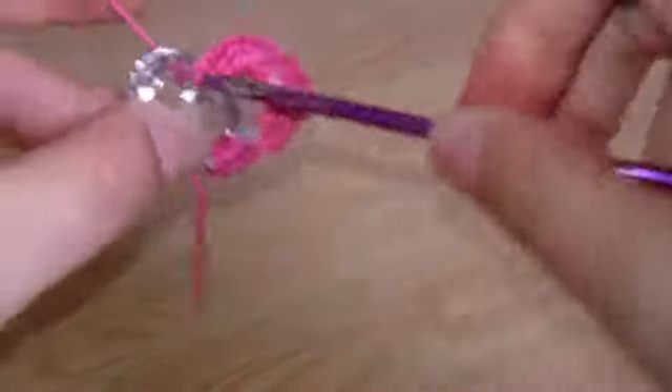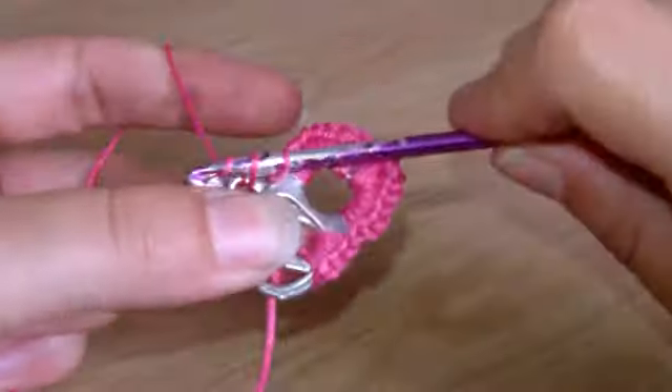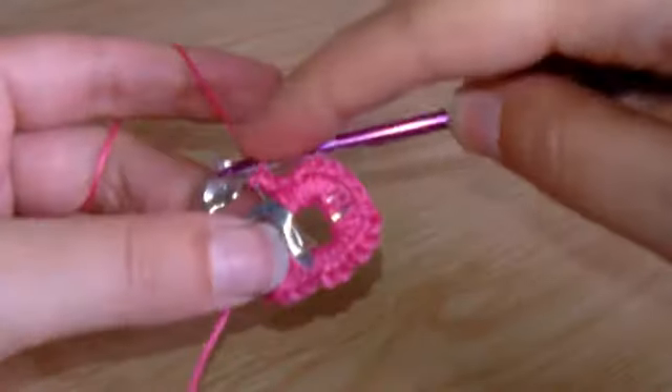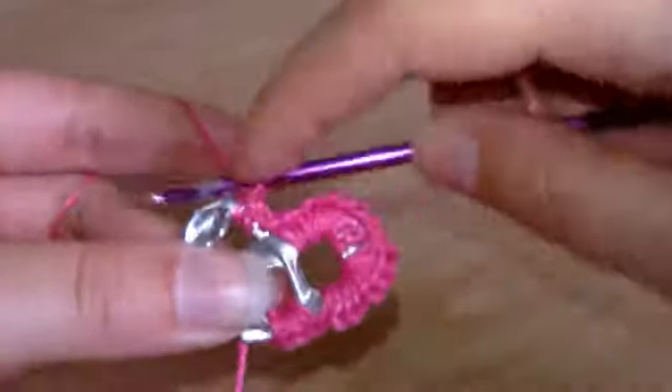Then you just put your crochet hook through the next tab and carry on. You basically do this around the whole other side until you get back to where you started, and this makes your basic pop tab heart.